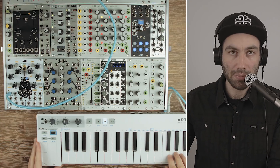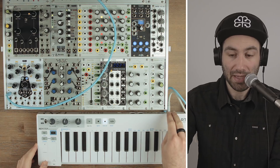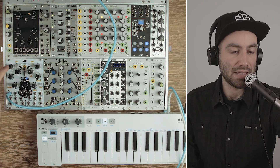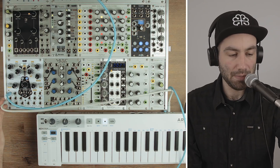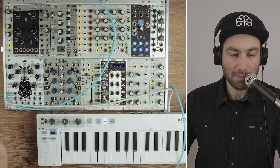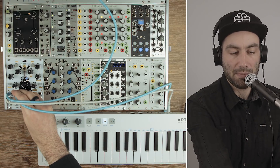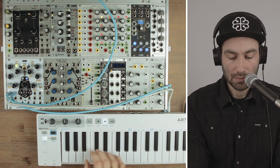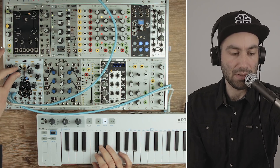Another cool thing you can do with the STS is, since it has a volt-per-octave input, you can use a standard keyboard to play the samples. In this case I've got the Arturia Keystep, which has CV and gate outputs directly at the back. If I patch the gate output from the keyboard into the play gate input I can trigger a sample, then patch the CV output — which maps to whatever keys are being played — into the volt-per-octave input. Then I can play melodic lines. I can also change the length of the sample and pick different samples.